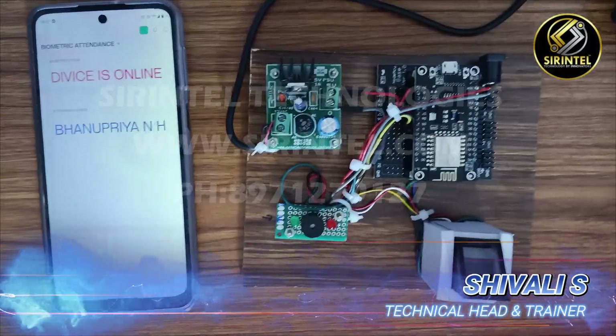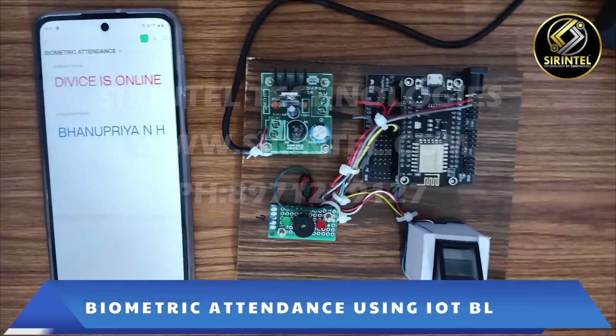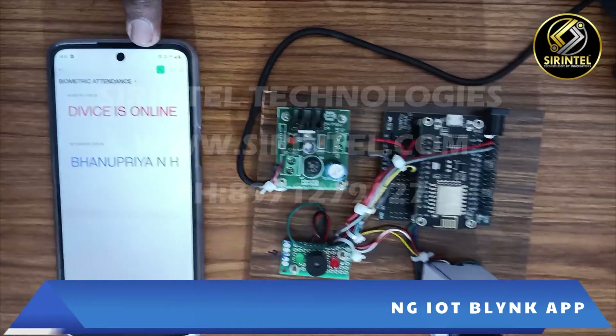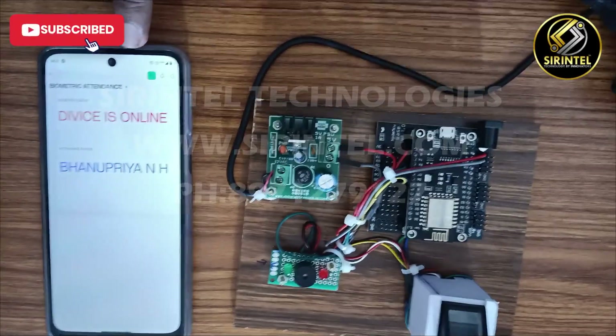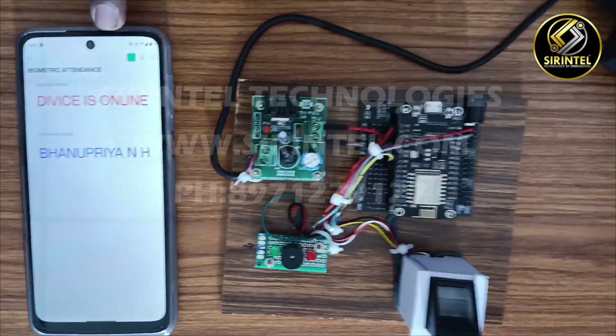This is the working of the online live biometric detection model. This device can be used by anyone - like a lecturer or examiner. They will give four logins total.